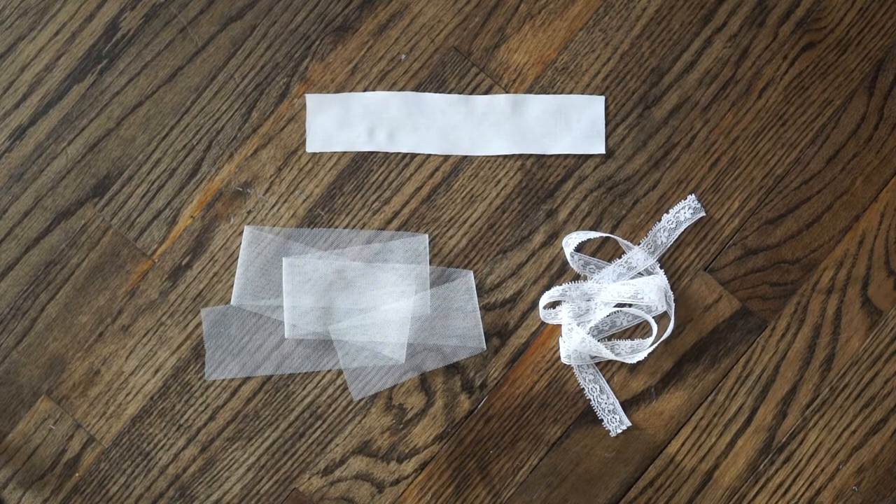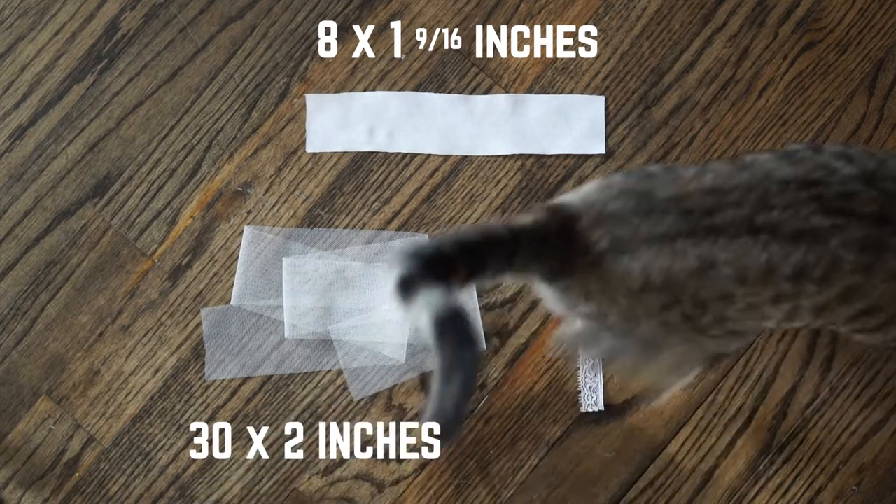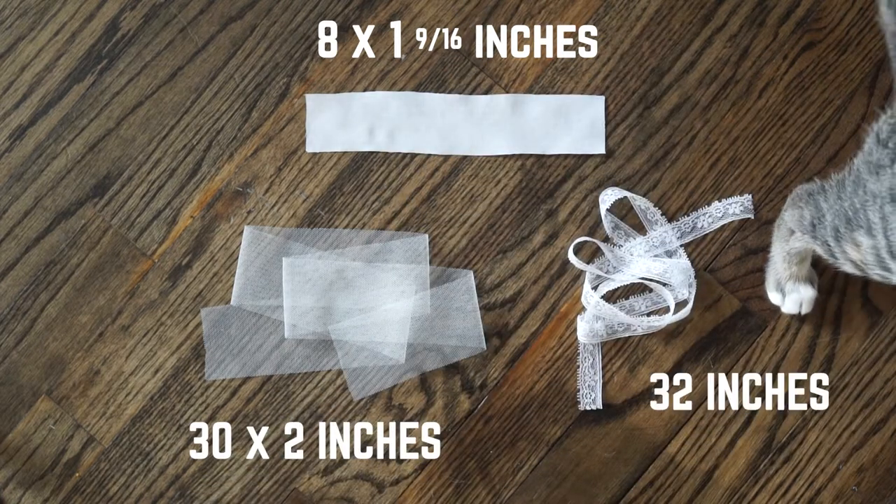Now you should have a piece of cotton that's 8 by 1 and 9/16 of an inch, a piece of tulle that's 30 by 2 inches, and a piece of lace trim that you've cut down to about 32 inches or so.